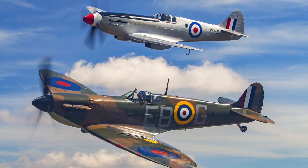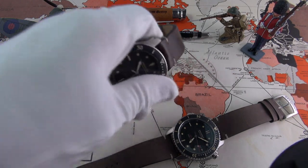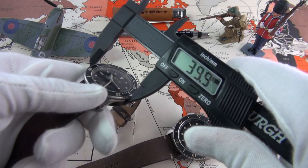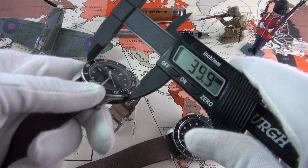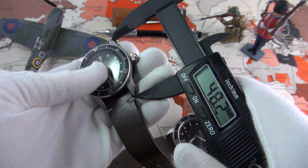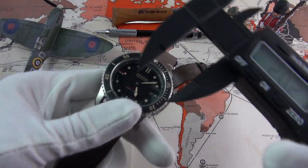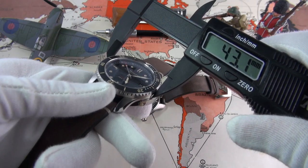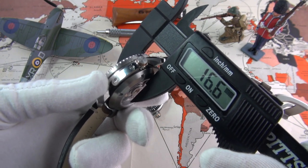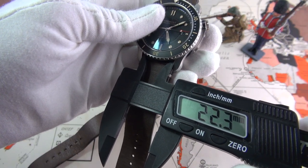Let's start with the dimensions. The S300, released in 2017, has a diameter of 40mm, a height of 13mm, lug-to-lug of 48mm, and a lug width of 20mm. The 2018 release of the S500-01 has a diameter of 43mm, a height of 16 to 16.5mm, lug-to-lug of 50mm, and a lug width of 22mm — so a very substantial difference between them.